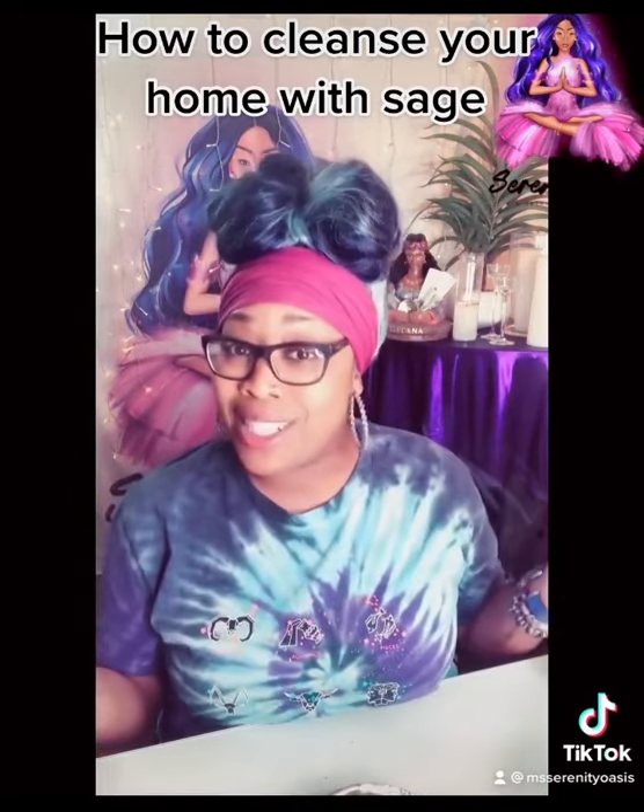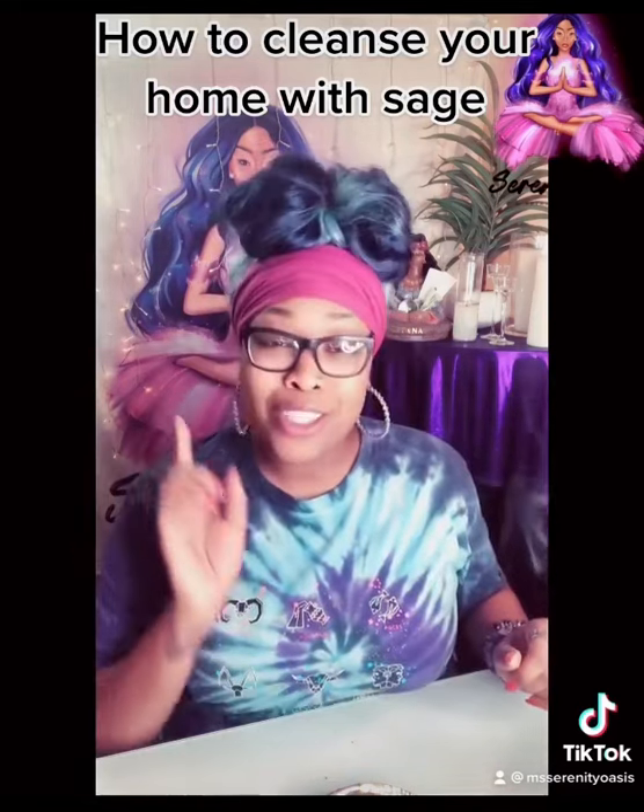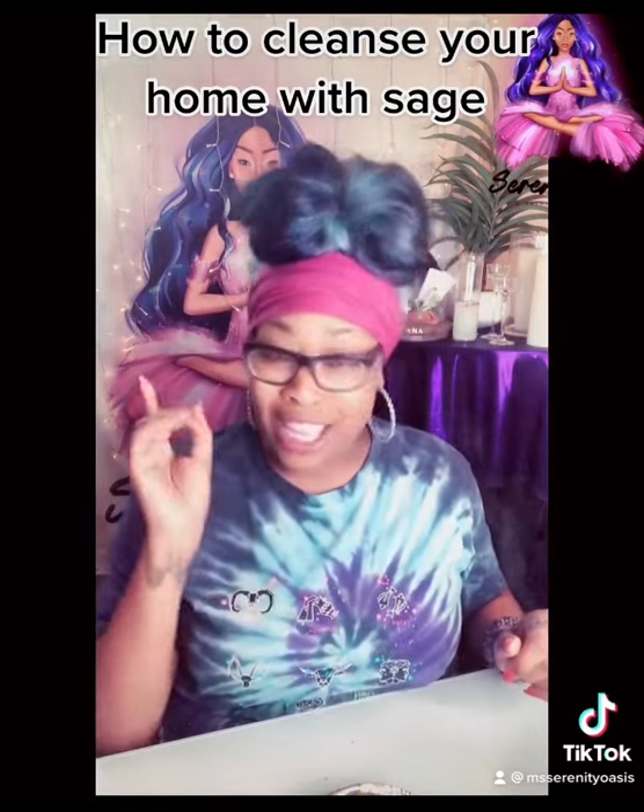That is how you would cleanse your home with sage. If you have any questions, feel free to comment below. Do not forget to like, follow, and share.